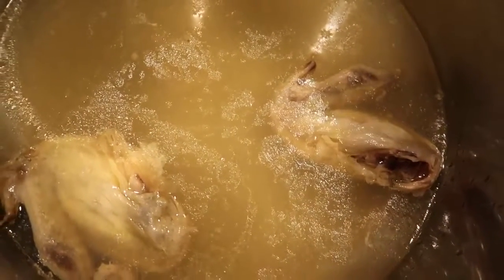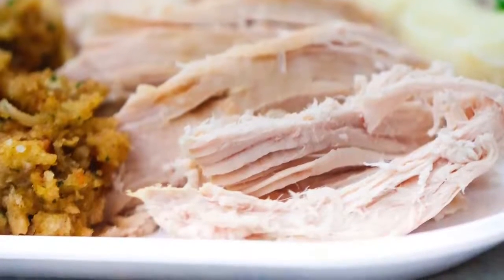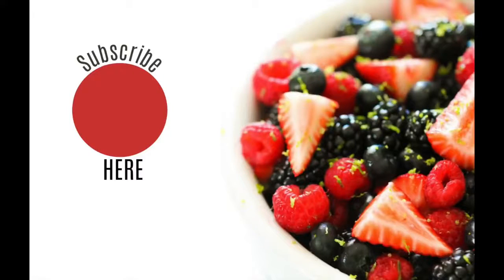I want to show you how tender it is — the wings literally fell off in the pot. Here is my chicken. I love to serve it with stuffing and potatoes. I'll put some recipes up in the corner so you can find how I make those in my Instant Pot too.